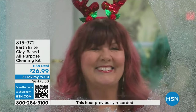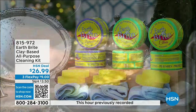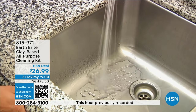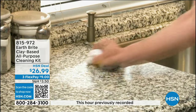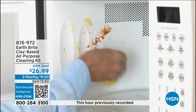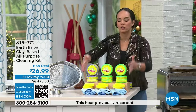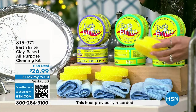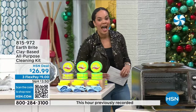The glass that Terry is using — you can use Earth Bright. She's using the original. We also have it in citrus and in lavender. Lavender is the most limited option. Everyone gets two tubs, ten and a half ounces each. Take it to the shower, the glass stove top, countertops in the kitchen, garden furniture, PVC garden furniture — all the things. You get two tubs, two of the sponges, and two microfiber towels. Item number 815-972. We've sold well over a million tubs of Earth Bright since 2010.